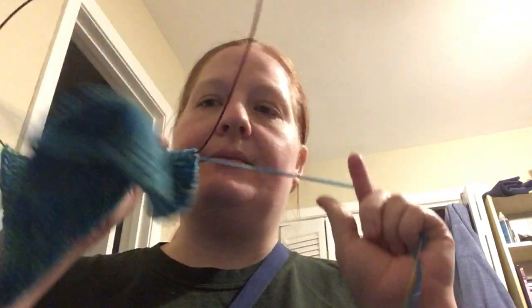For January, the theme is slippers, and I am knitting my slippers. I'm trying to finish this row so we can see it a little bit more.